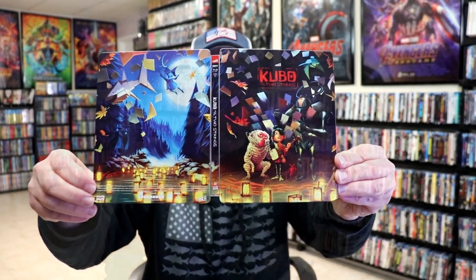Overall I think this is a beautiful looking Steelbook, so I'm really happy with the way that this one turned out. I really do like the artwork. Now this is a film that I did get to see in the theater — I really enjoyed it — and I'm definitely looking forward to checking this one out in 4K.